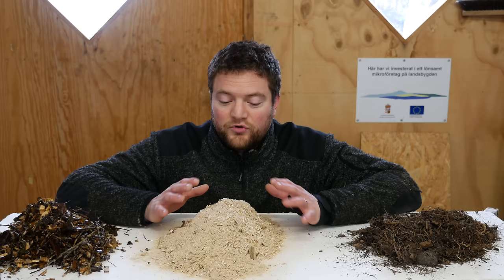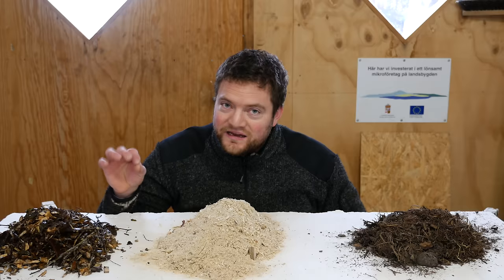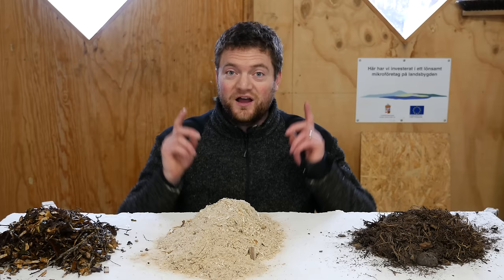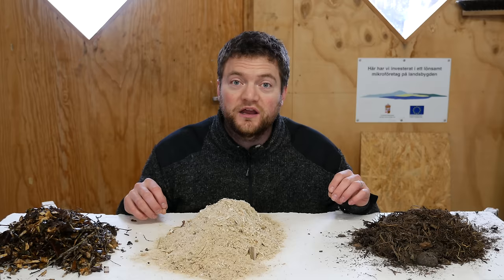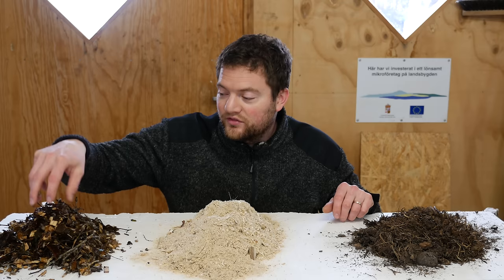Let me share from my experience and the things we have done wrong. As you can see, I have three piles of material here. This one is a pile of wood chips. We need to define wood chips, because some people would call either one of these piles wood chips. Paul Gauchy in his gardening documentary calls this wood chips, would call this sawdust or dead material, and would call this raw wood chips.